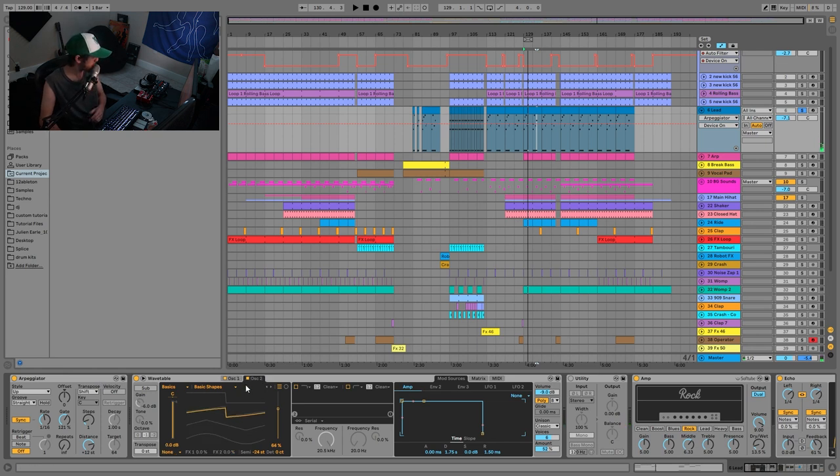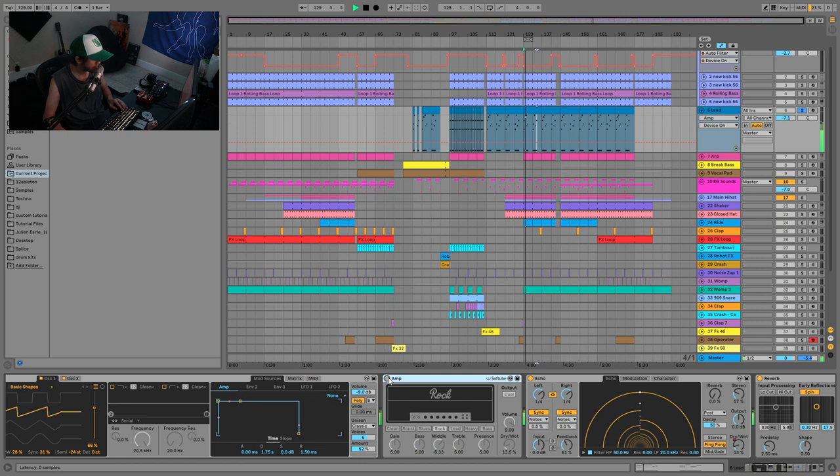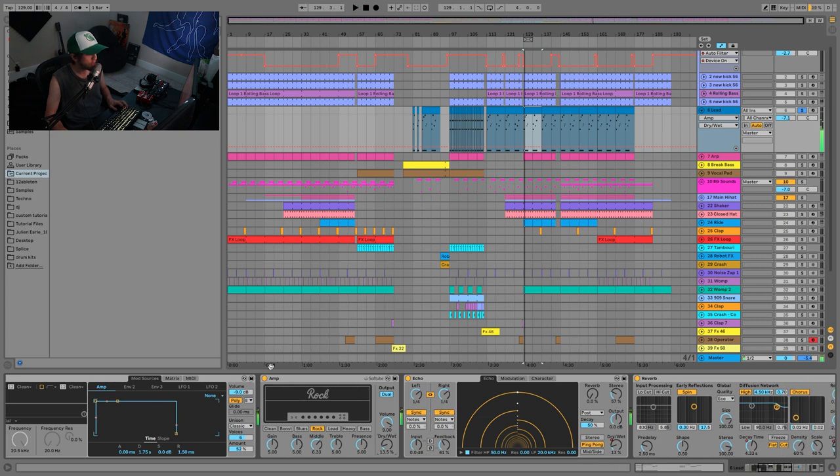For the lead sound, it's made with Wavetable. We have two saw waves — on the first one there's a little bit of pulse width as well as sync, and I'm using a bit of unison to give it that big chorus-y sound. Then there's a bit of amp distortion. Without it the sound is fairly plain, but with it you hear a nice crunchiness and more texture. The key is the dry-wet — I don't have it very high. If you start to turn it up too much it becomes messy, but just blending a little bit with the dry signal is all you need. It's almost like having two layers instead of one that's way over-distorted.